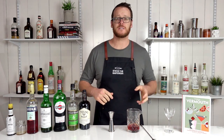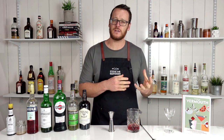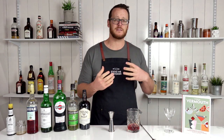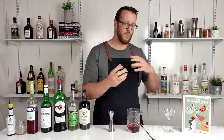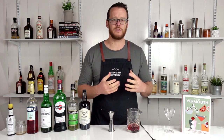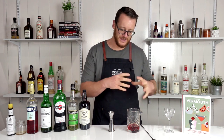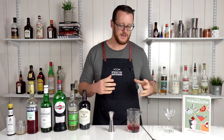Now fill the mixing glass with ice and give it a stir for about 30 to 40 seconds. In all my past videos I always say 20 to 30 seconds. Someone asked how long you should stir for and what you're looking for, so I'm gonna follow that up in another video and delve more into the science behind stirring and shaking. Make sure you subscribe — that'll be coming up very soon.